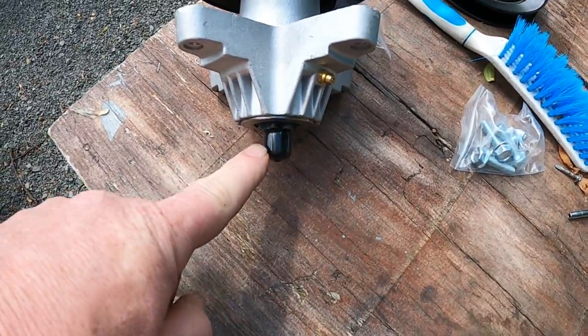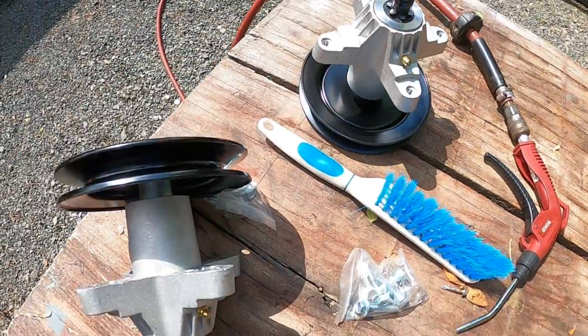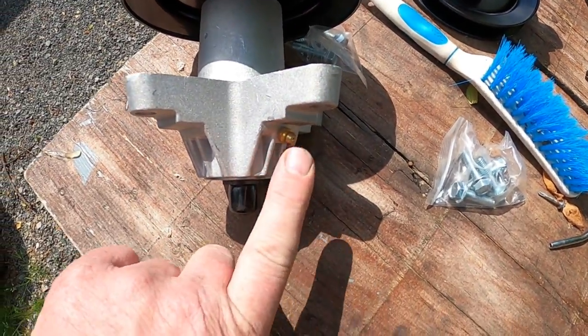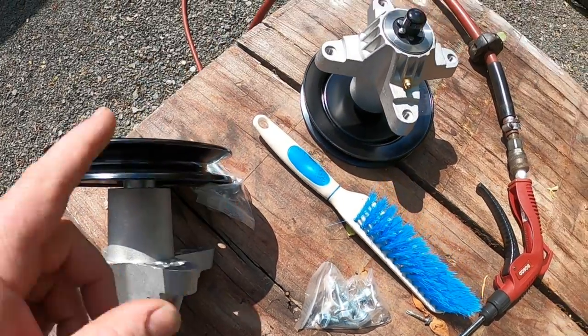As you see here, the blade goes on this end and the top is where the belt goes. I bought two of them to go ahead and replace them. These do have grease fittings. The only thing I don't like about this is the grease fittings are underneath the deck, but we'll lube them and see how long the grease lasts.